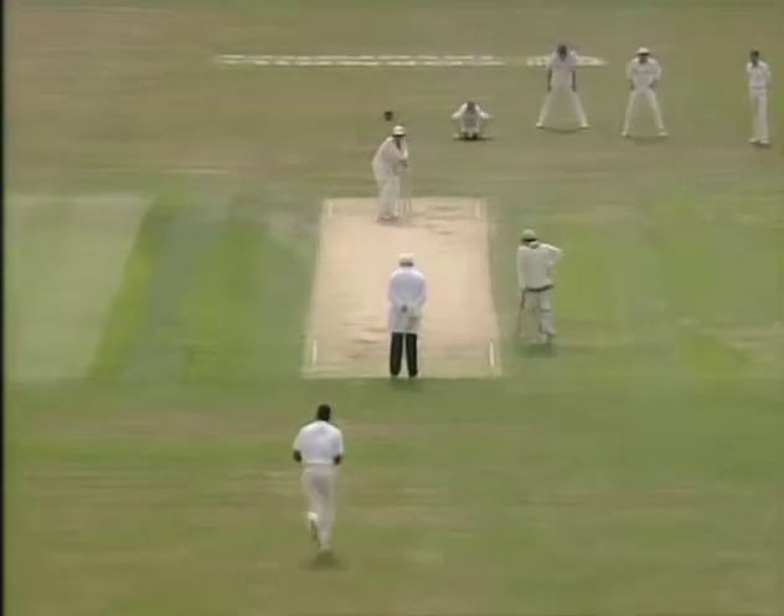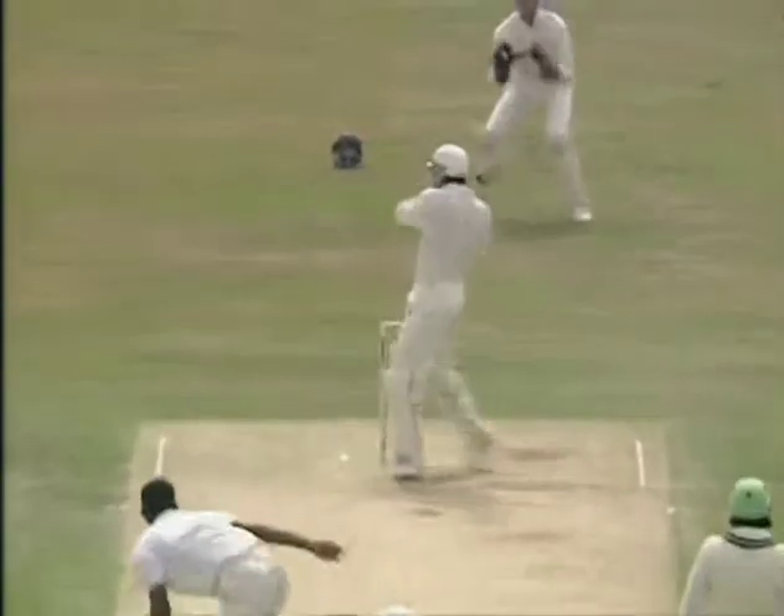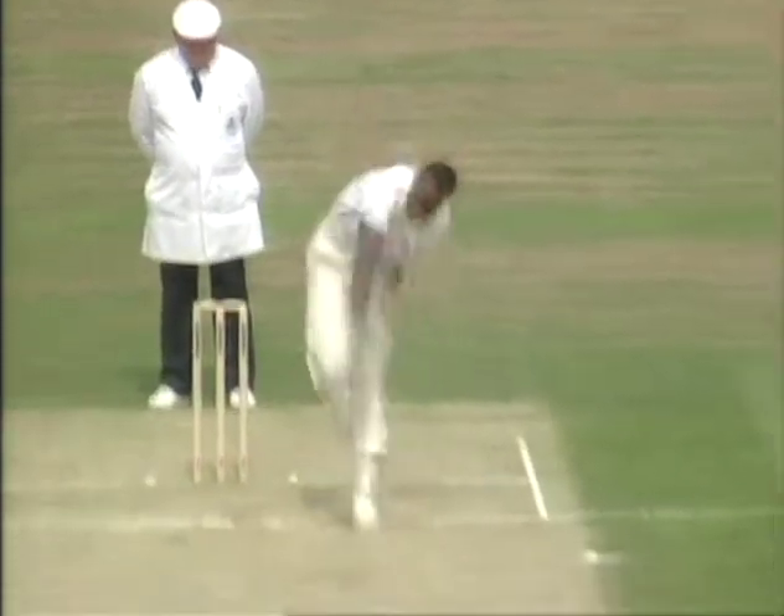Devon Malcolm bowled from there last night. So there has been a slight change in tactics by the England captain. That must have been close to the glove. Yes, the first bounce of the morning from Chris Lewis.